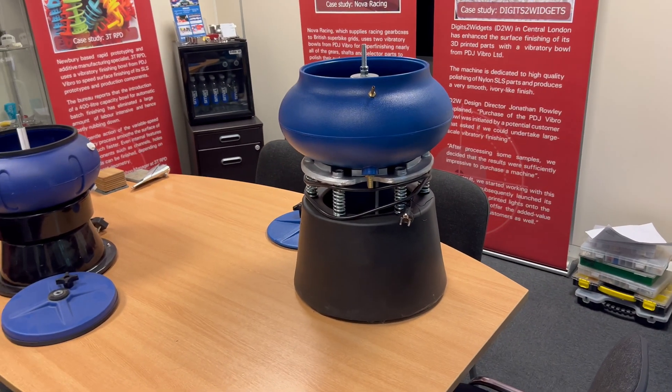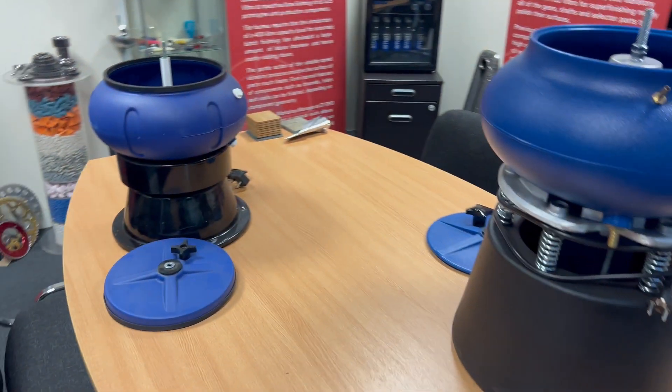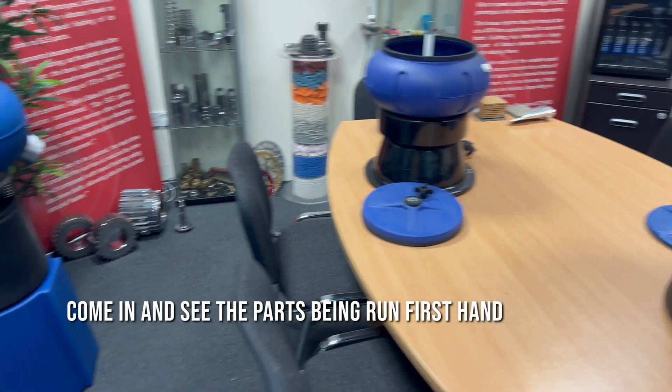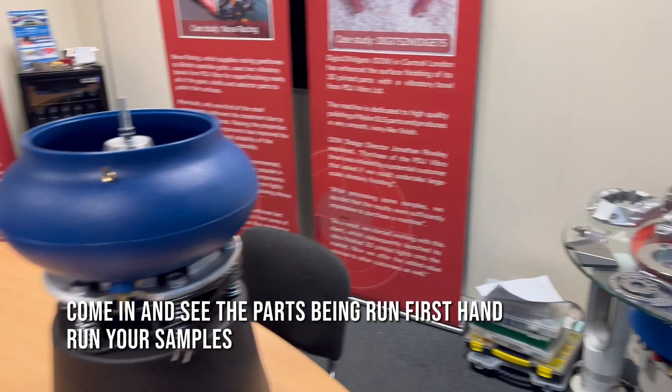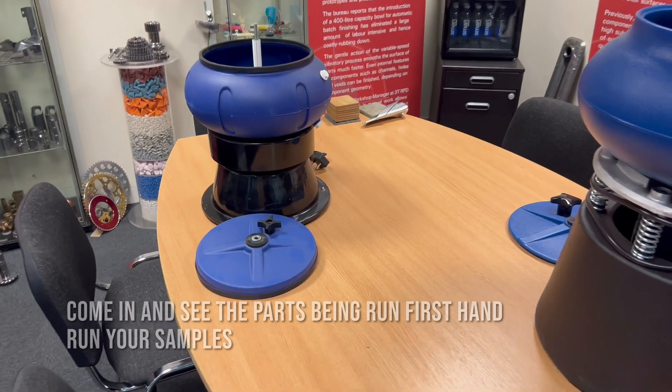We'd like to help with that. If you just want the brochure with the prices, then just drop us a line. If you come in, however, you can actually see the parts being run firsthand. You can run your samples, see lots of other samples we've got available, and also see all the machines in the marketplace.